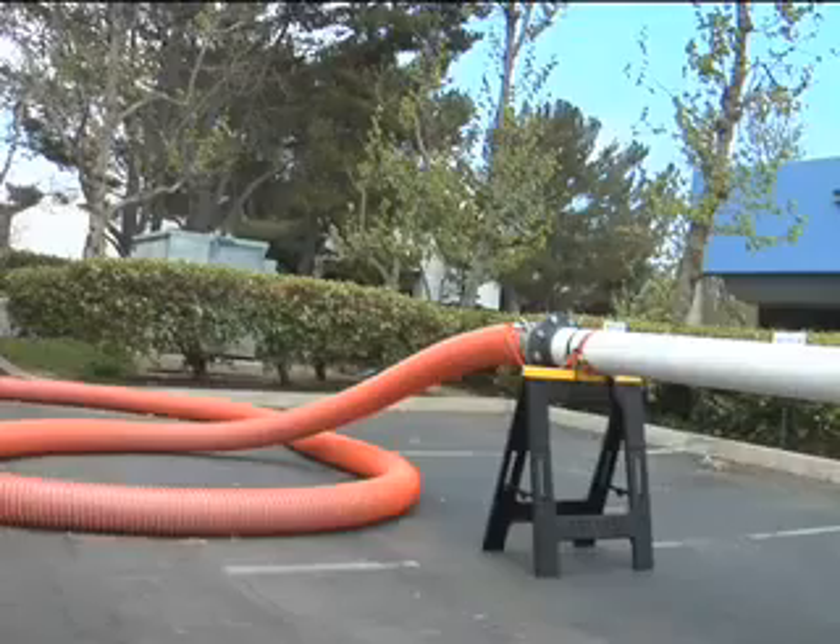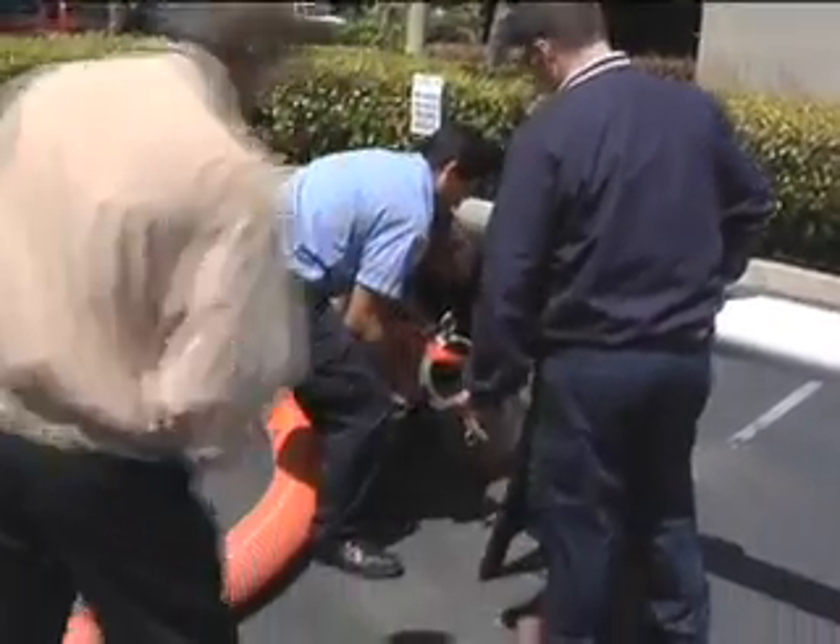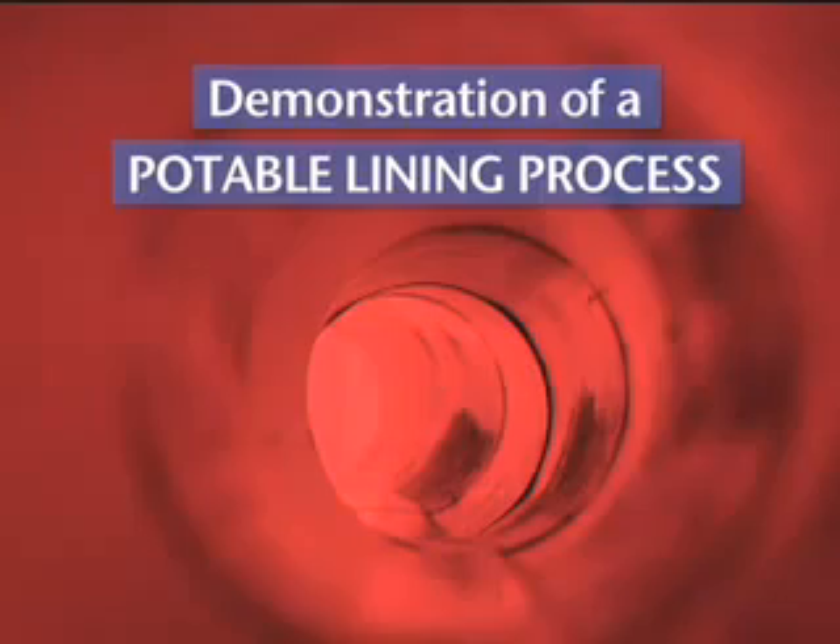The hot compressed air brings the epoxy to the top of the pipe and moves it towards the end. When the epoxy has reached the hoses at the end of the pipe, it is important to inspect the coating. What you see are the results of New Flow's demonstration of a potable lining process.